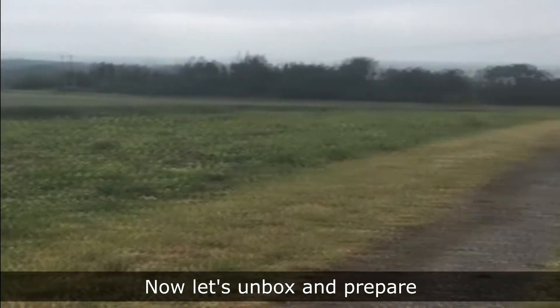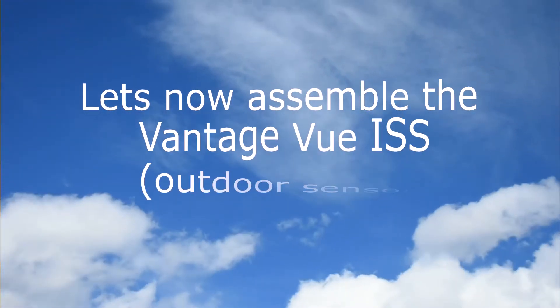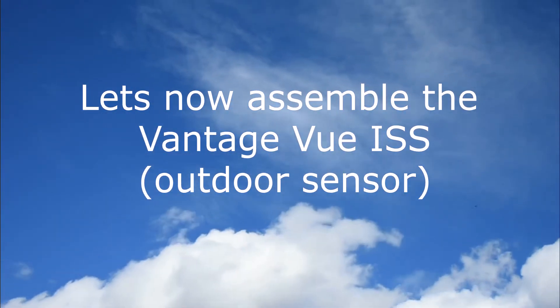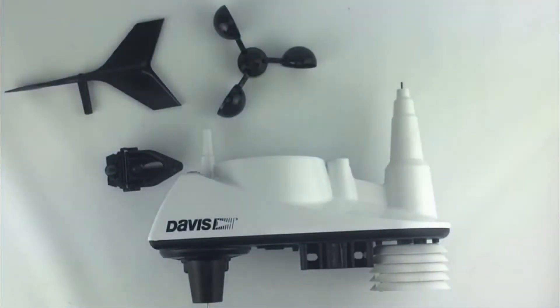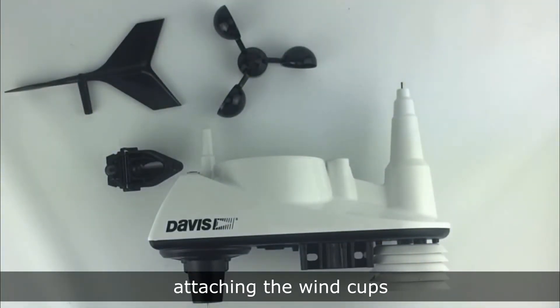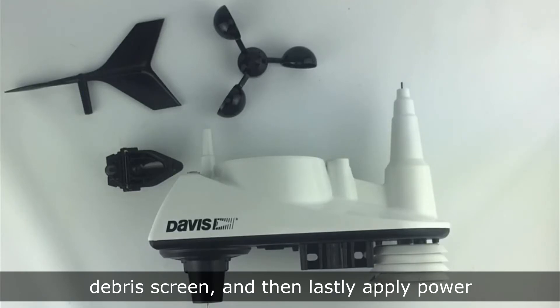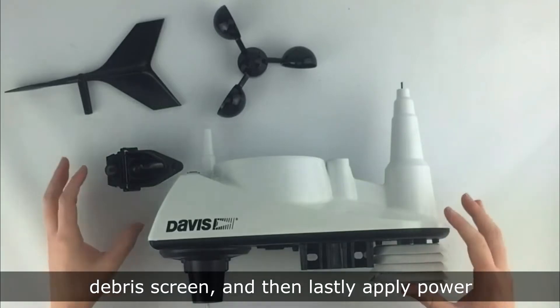Now let's unbox and prepare your Davis Vantage View weather station ISS. Let's now assemble the Vantage View ISS. We will set up in the following order: first attaching the wind cups, then the wind vane, rain collector, debris screen, and lastly apply power.